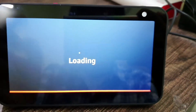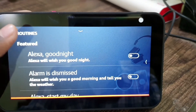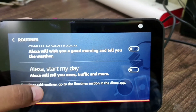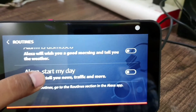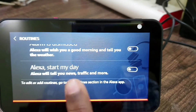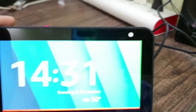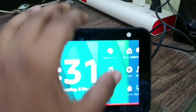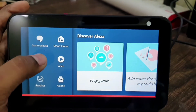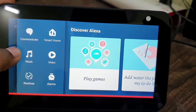Here are your routines. For example, you can select one and if you say something it will show you the news, traffic, and more. You can add routines in the Alexa app — you cannot do it directly on the device. You also have Music, which opens Prime Music, Saavn, or Apple Music if you have it.